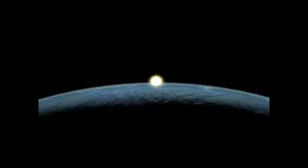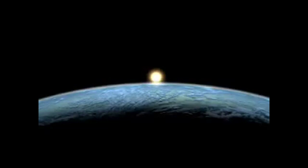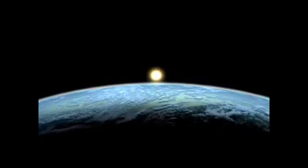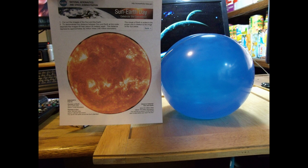This is a computer generated image of Earth's sun, to the best of their ability to scale, as you can see. You can go to their website and download a scale of Earth's sun, and it also gives you all the dimensions and how far apart you should put them.